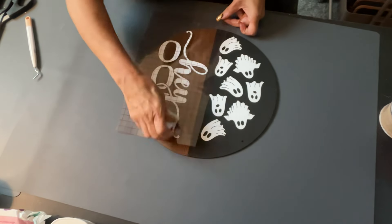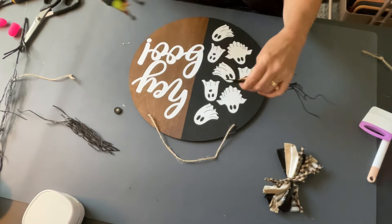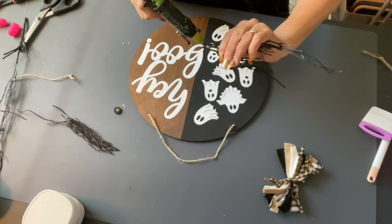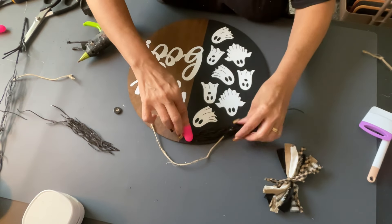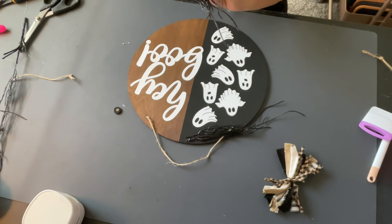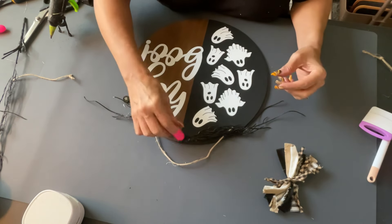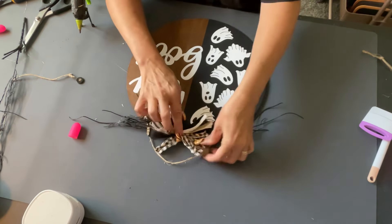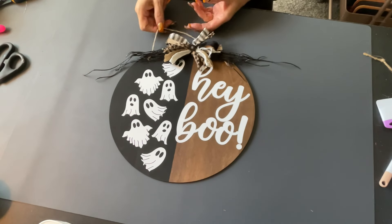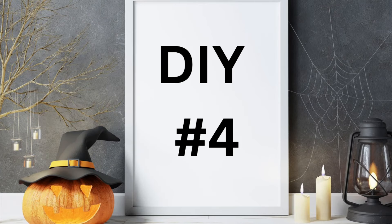I put 'Hey Boo' on the other side. The whole Cricut design is already made for you in Cricut, so if you have the Cricut it's really great — especially if you have the monthly membership. Then I took some glittery branches from the Dollar Tree and glued them on top. Then I took a bow I made from some fabric, tied a knot in the center, and that's it. Super simple — there are so many wood signs you can make. Endless possibilities. So now DIY number four.